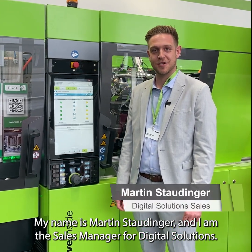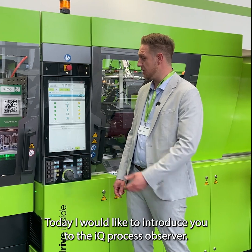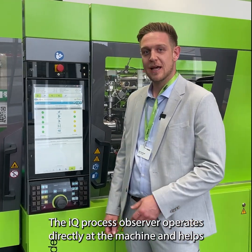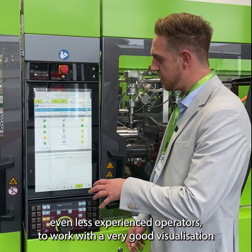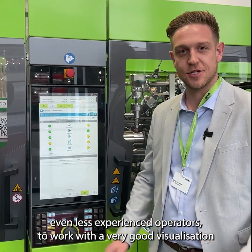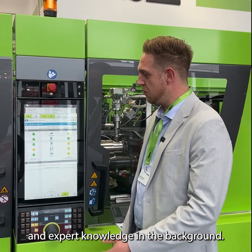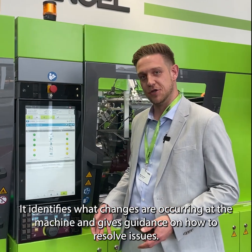I'm Martin, the Sales Manager for Digital Solutions, and today I want to introduce you to our Process Observer. The Process Observer operates directly at the machine and helps even inexperienced workers with very good visualization and AI expert knowledge in the background, showing what is currently changing at the machine and how to solve this issue.